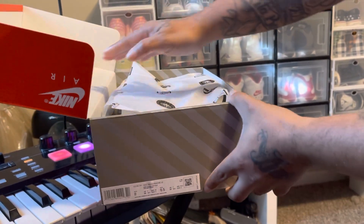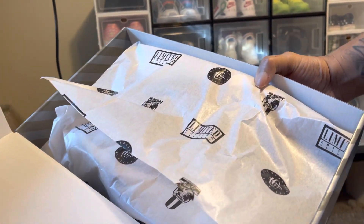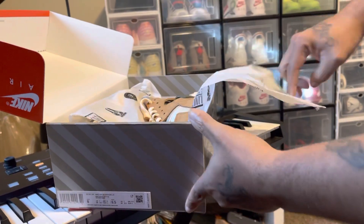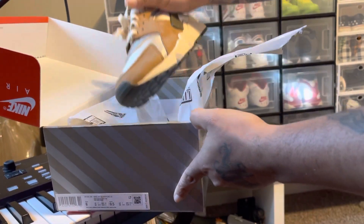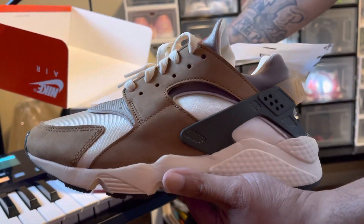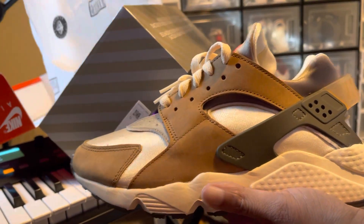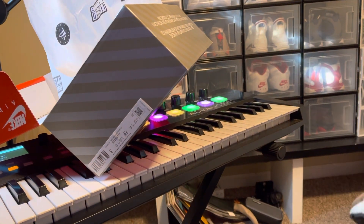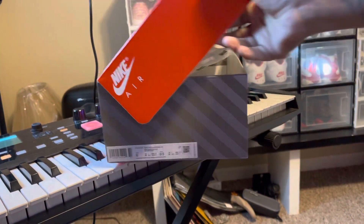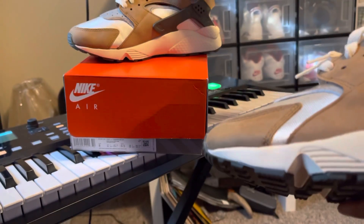Which Huarache is it? It's a limited edition. Very cool paper and everything. I'm ready to dig in the paper. Wow. Look at these bad boys right here. These things are so sick. Very, very clean. So, let me close this up. Alright. Here we go with the shoes.